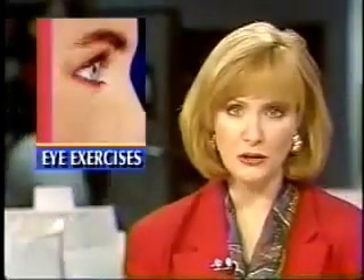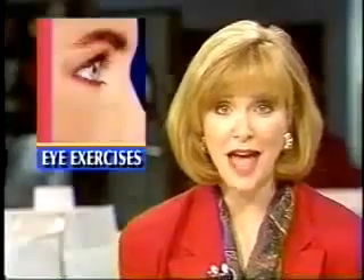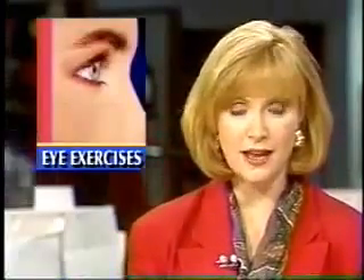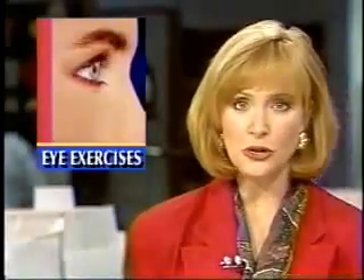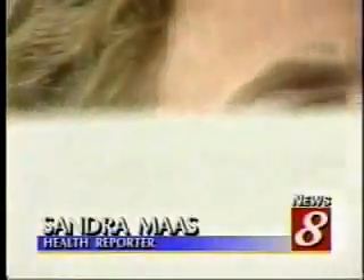Would you like to throw away your glasses and contact lenses and see clearly again without surgery? Advocates of eye-robics say it's possible. The goal is to tune up your eyesight just like you tone up your body. The goal of eye-robics is to improve vision by relaxing the mind and the muscles around the eye and training the brain to focus.